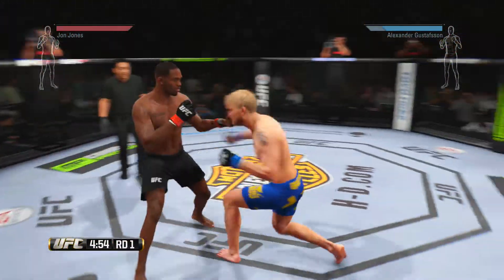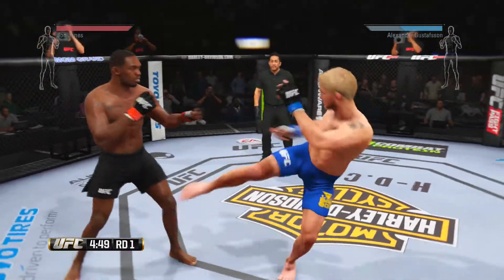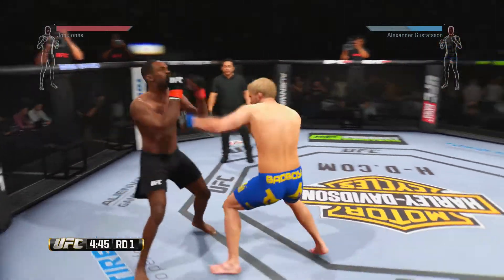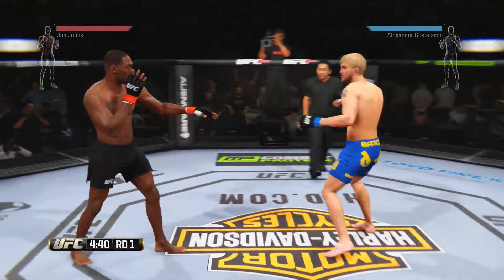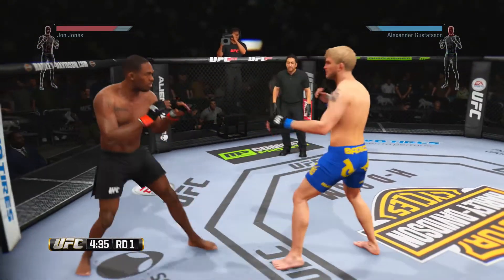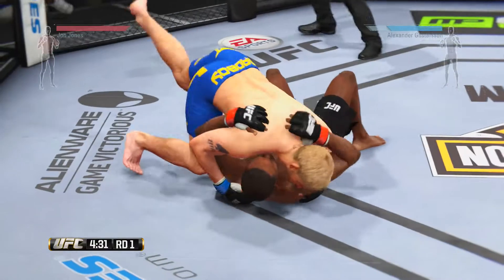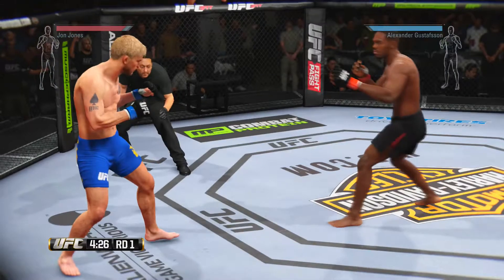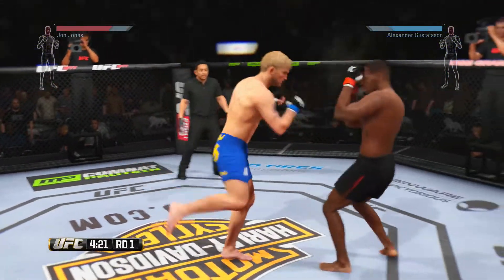Oh, lovely. Good shot, now to the body. Axe kick. Beautiful, John — great use of the kicks. Good punch by Jones. Oh! What an exchange! He's in side control here. And he's able to get back up to his feet. Solid left by Gustafsson — he's taking some shots.